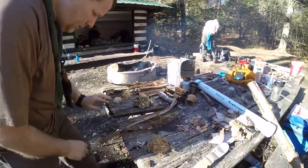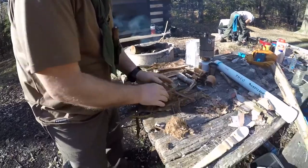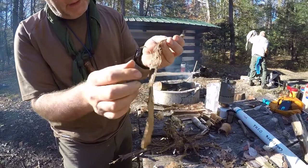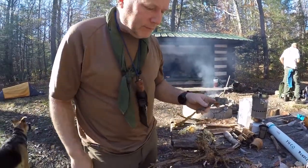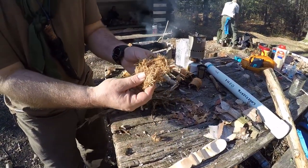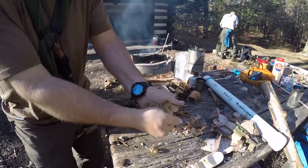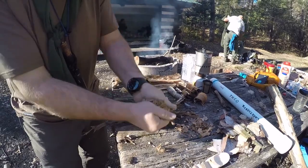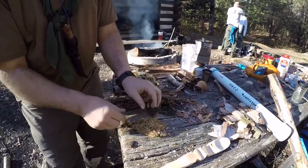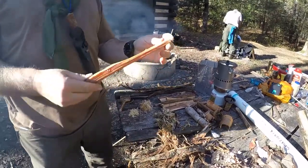This is tulip poplar bark — here's what it looks like when I start taking the bark off. Some of it peels off easy, some of it doesn't; you just have to practice with it. Here is a pile of processed tulip poplar bark. You process it by pulling it apart and rubbing it in your hands until it becomes like a ball of cotton.